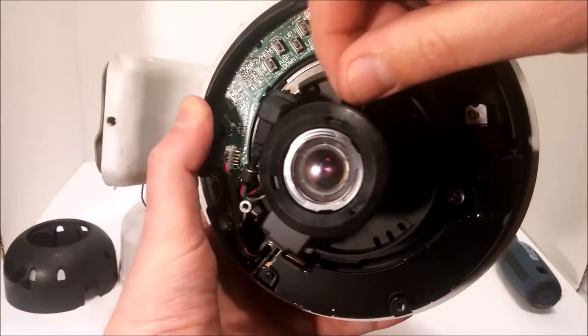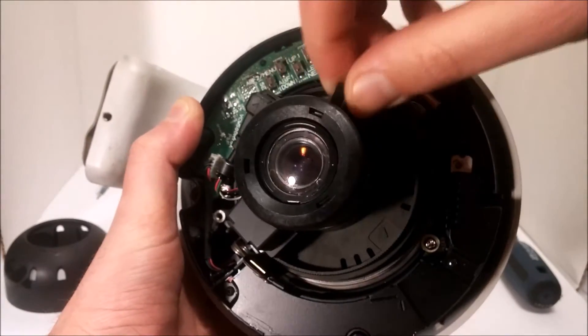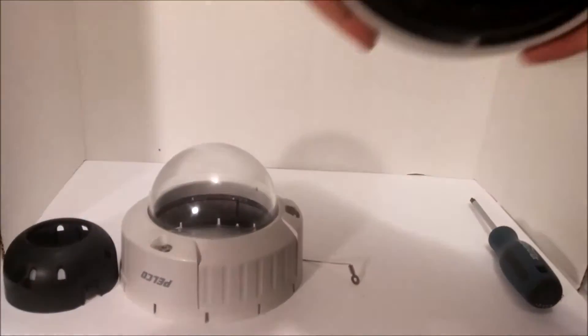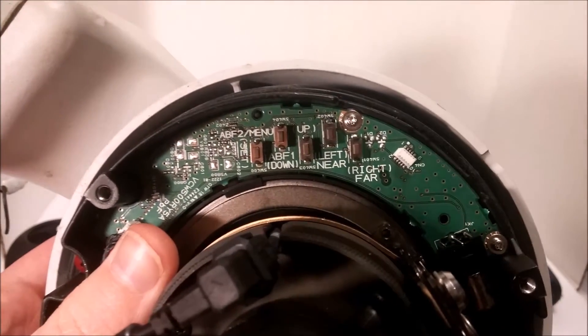This is where you set the focus. So yeah, that's the focus. And then of course, I never actually had to mess with these buttons myself.